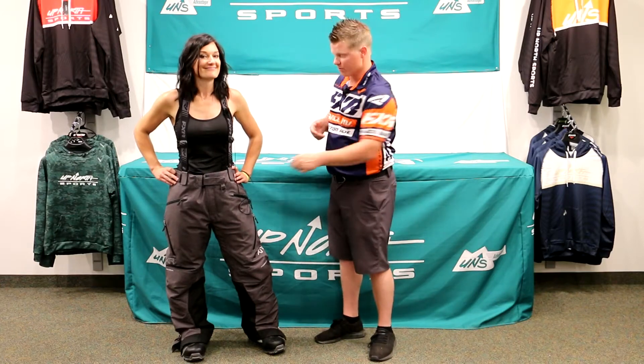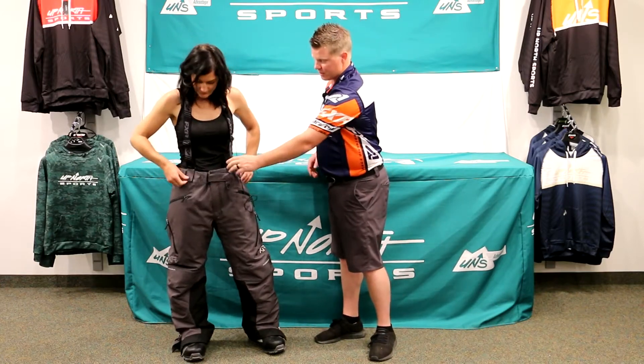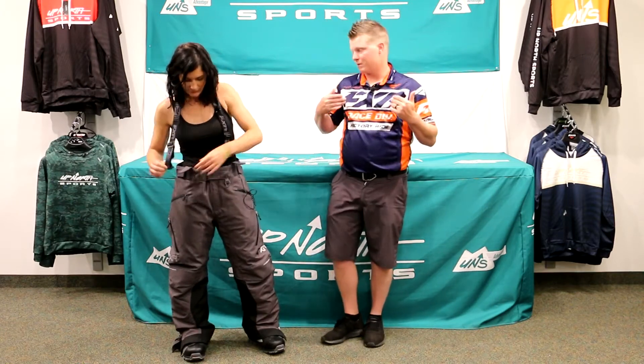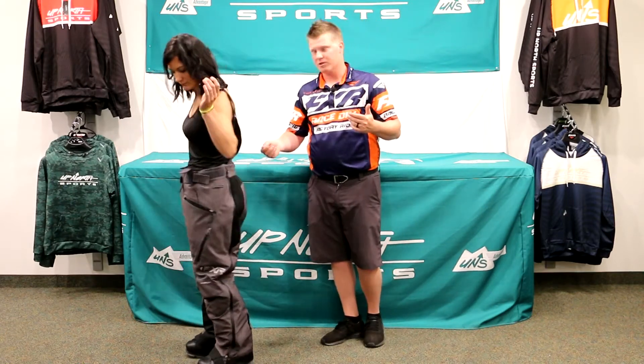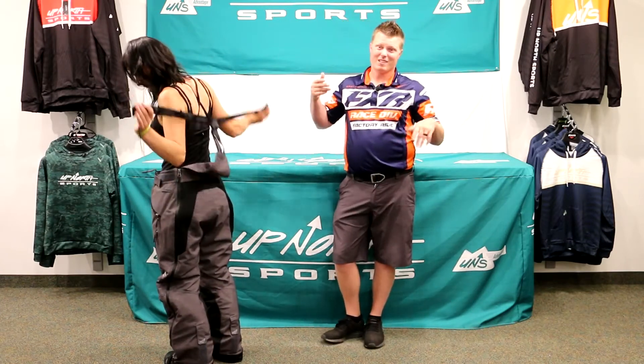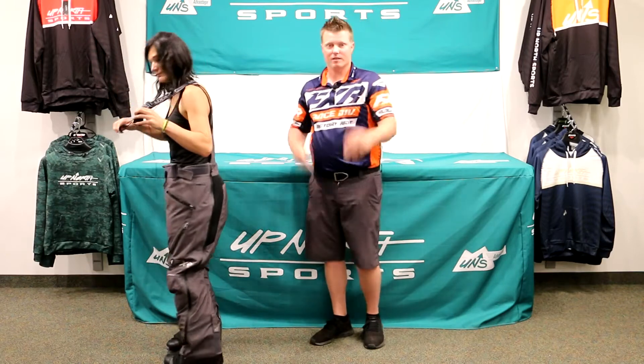There are no belt loops, but you do have some Velcro adjustments on there. Whitney is going to show you how we can take the shoulder straps off — that's a nice feature. You just zip this off and run that strap through, and you'll be able to take off the suspenders; it'll zip off on the back as well. If you wanted to wear these as just a pair of pants — say you were going skiing or didn't want the suspenders — you could certainly do that.